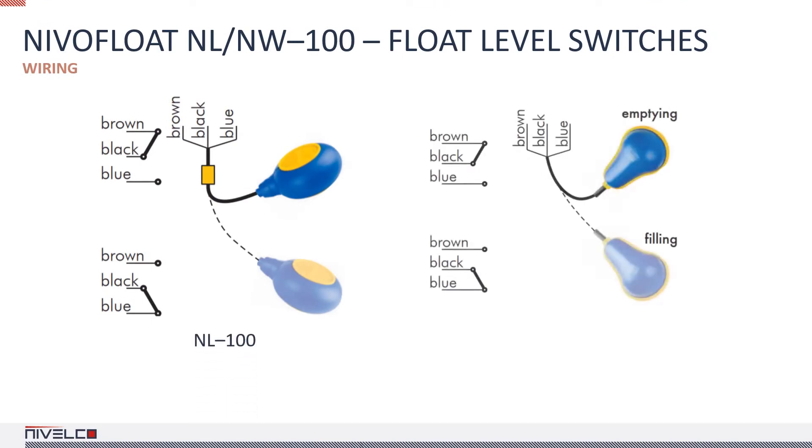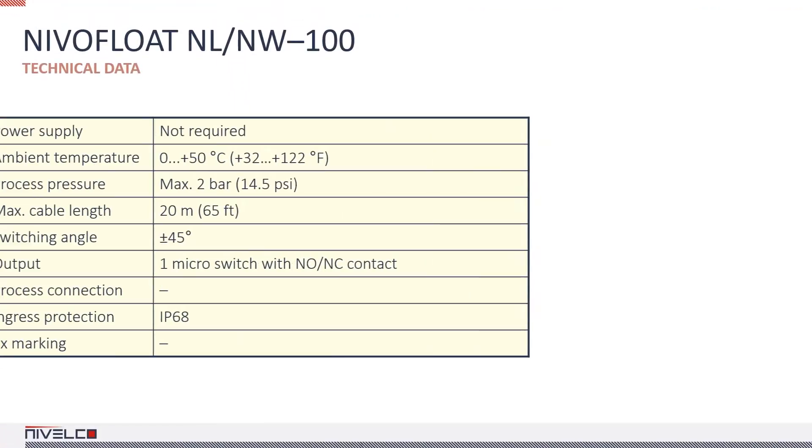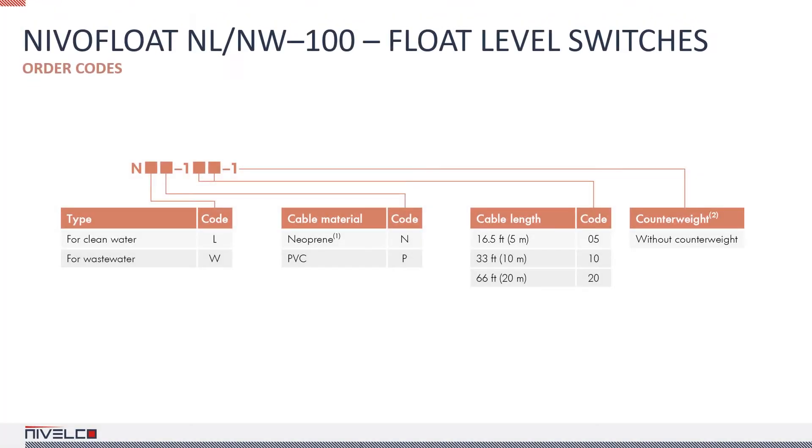Switching is performed by the switch inside the device. The maximum immersion depth of the float switches is 65 feet. If required, the device can be manufactured with a custom cable length, but in this case the minimum order quantity is 100 units. The order code table contains the available options, including neoprene cables for applications where a higher degree of chemical resistance is required.